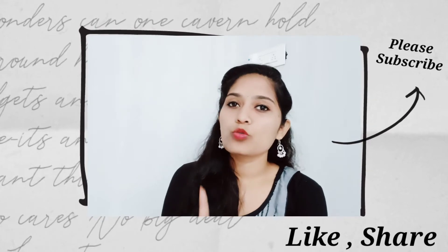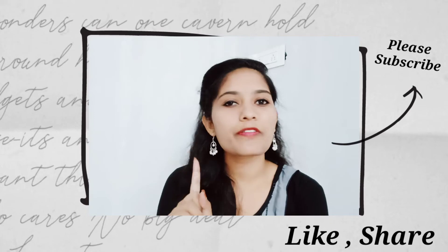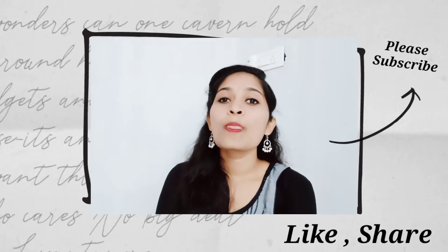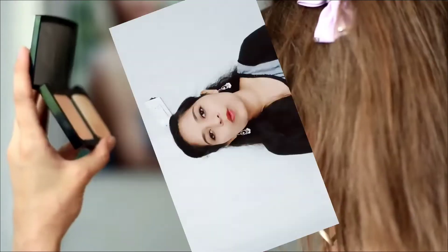If you want to check it out, the link is in the description below. I will show you how to prepare skincare products, cosmetics, and homemade blush. I will share with you.